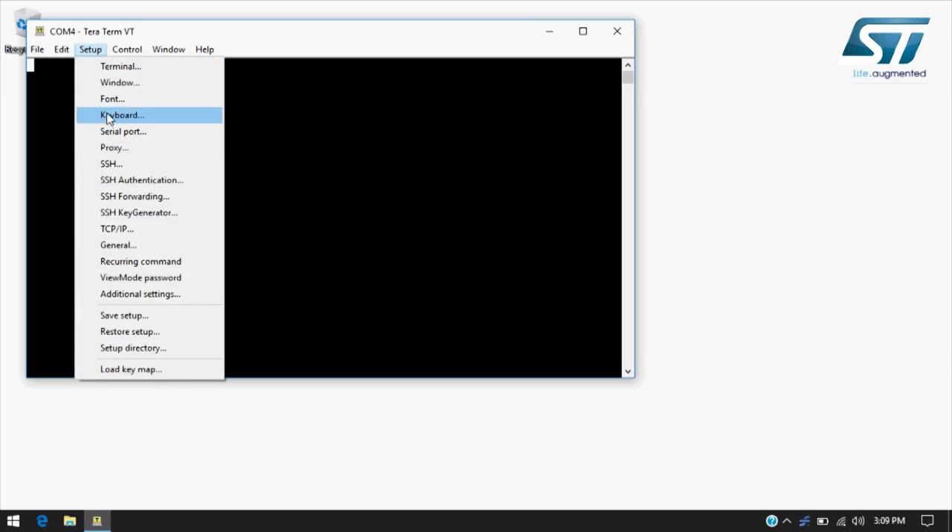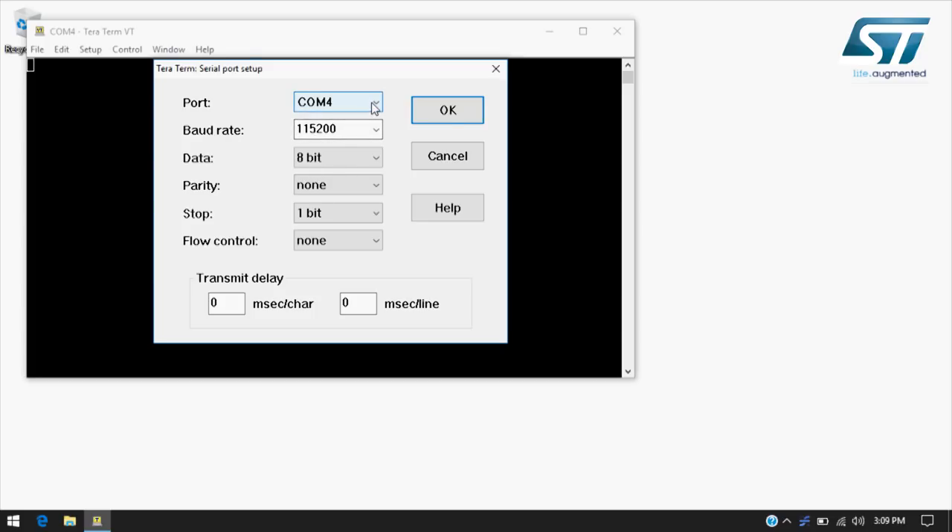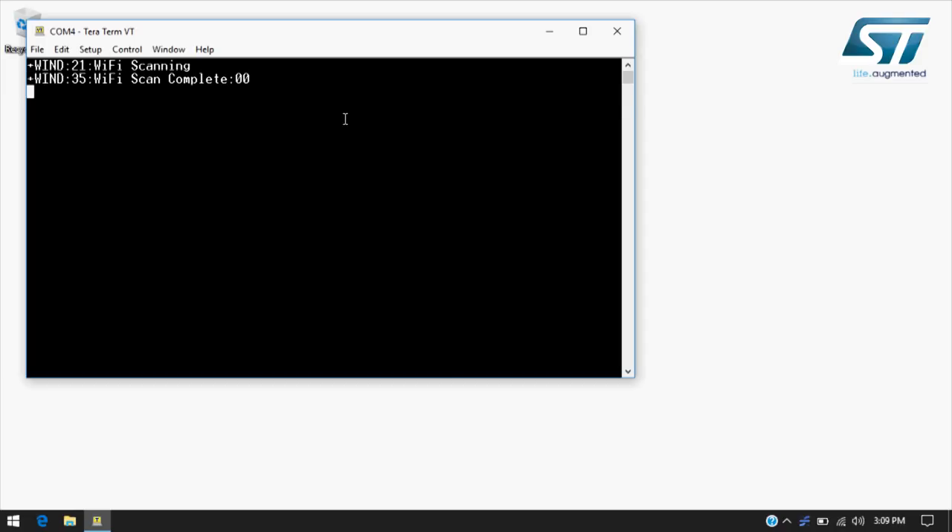At this stage, hardware is all set — the module is ready and the external host processor is up and running. Open a terminal application. Select the right COM number inside the serial port setup. Use 115200 as baud rate, and 8-none-1-none as general settings. If everything is OK, you'll find some asynchronous events on the terminal as module output. You can also trigger a reply by typing the null command AT followed by carriage return — the module will reply with OK.